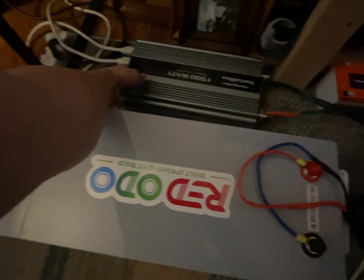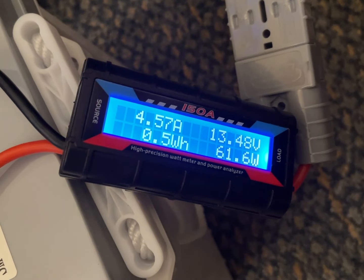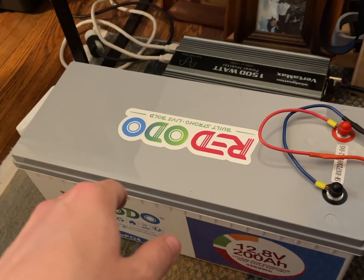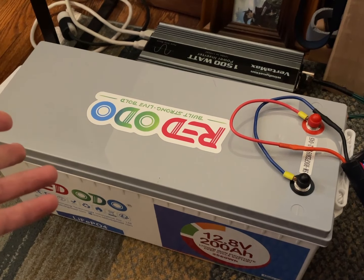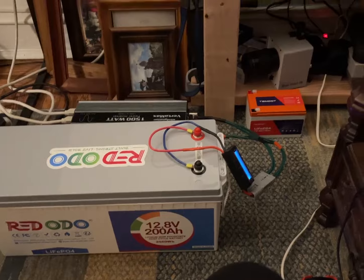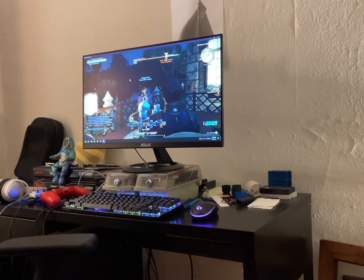First, I'm going to disconnect this because it would have read its own current, which would put our number off by 14 amp hours. So it's best to undo this before we begin. There we've reset it — now we can begin. We have it connected up to the inverter, the inverter is connected up to the electronics. We have the TV, we have my computer, and let's see how we do.